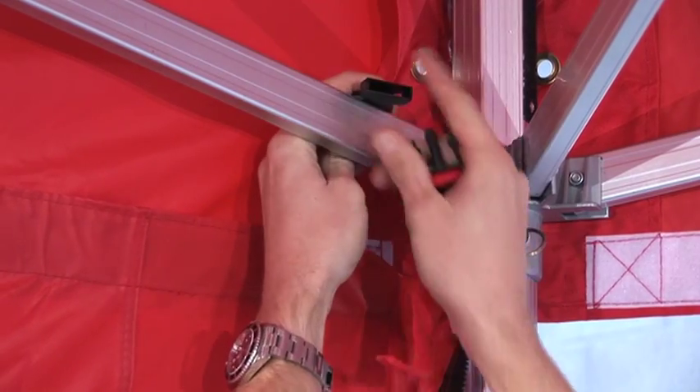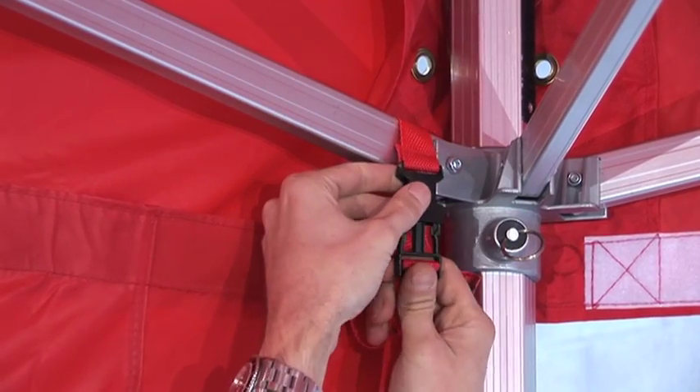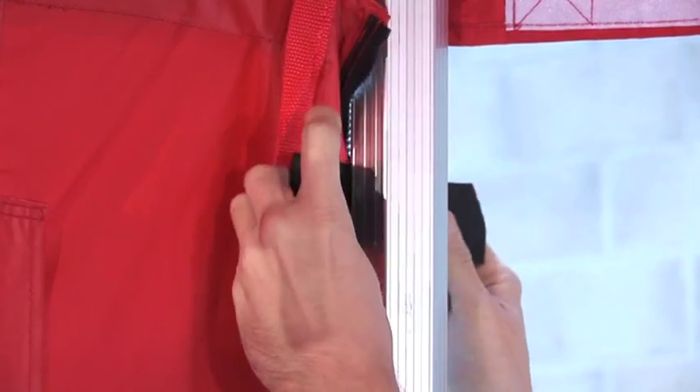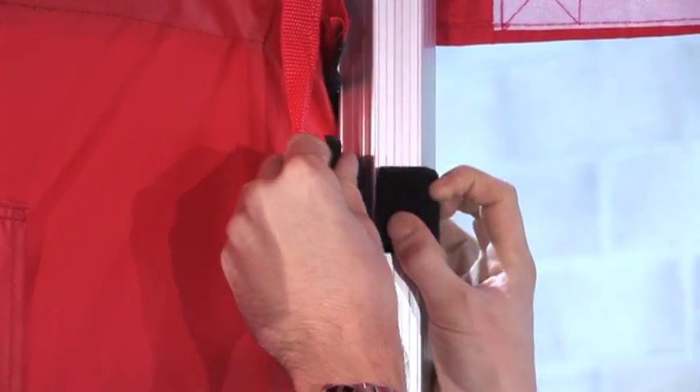At each corner, the luggage strap fasteners should be connected. 50mm velcro straps help secure the side walls to the legs.